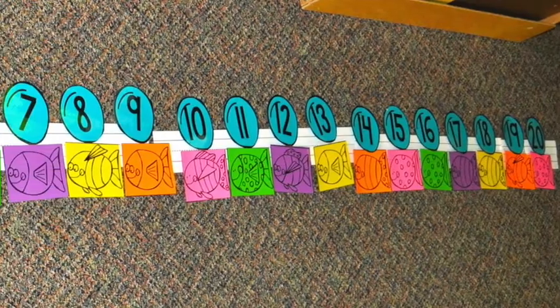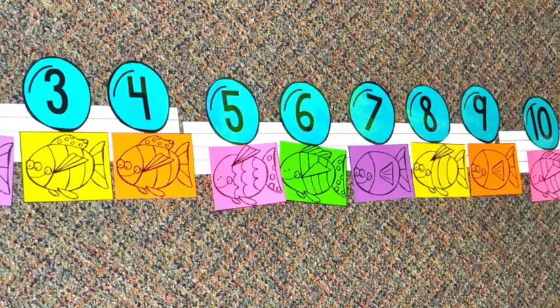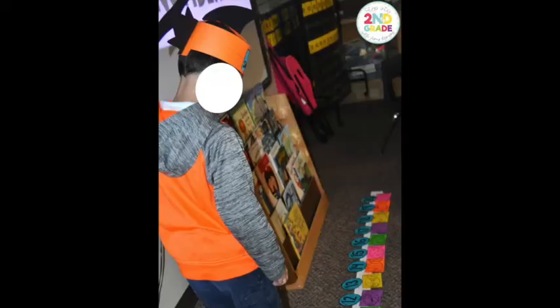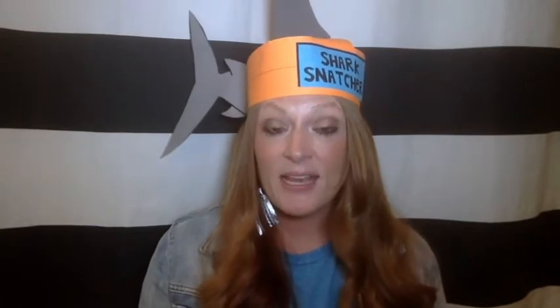For this activity, you're going to have a class number line from 0 to 20. We have a fun fish one because we're Shark Snatchers, but you can use index cards or note cards — whatever you have available. Your Shark Snatcher wears this hat. It's a student who goes up, goes to the greater number. So say your addition sentence is 11 plus 4 — they go stand beside the 11 and then walk up to show counting by 4.